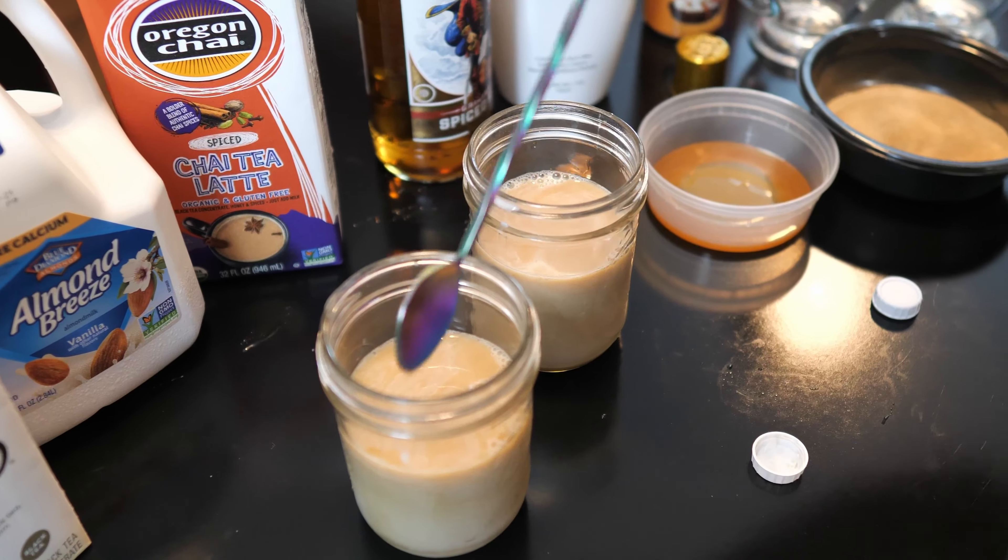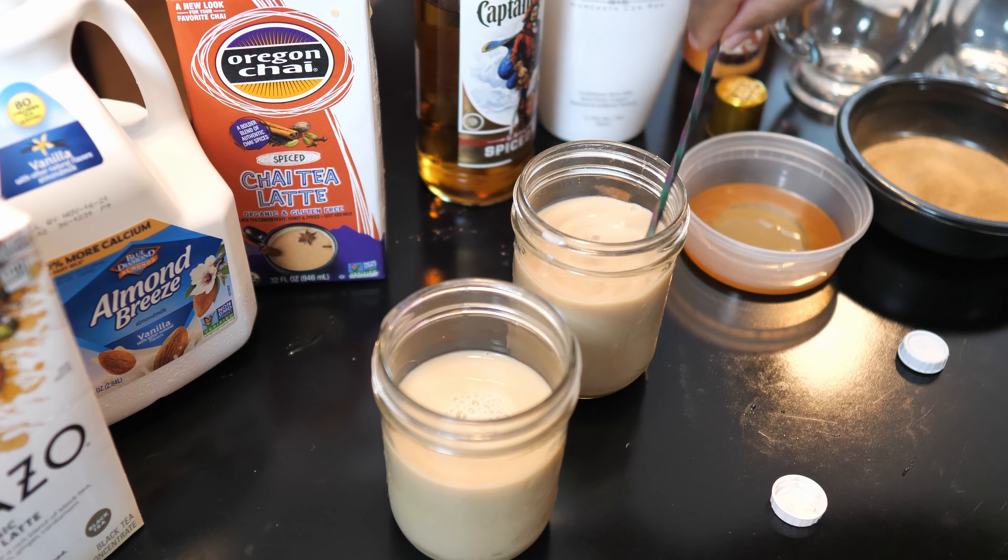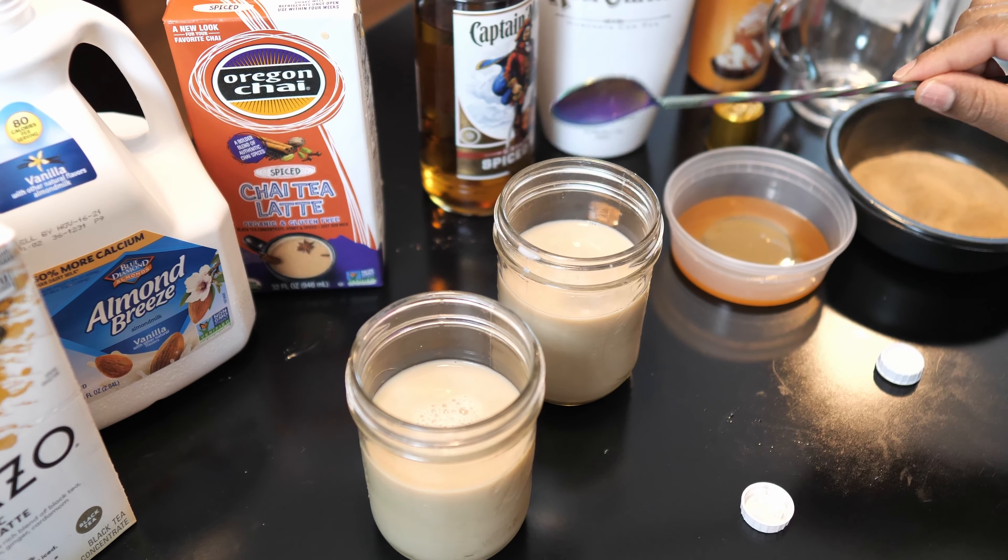All right, then we'll give that a little stir. You can throw in some ice and this will be good as is, but we're going to dress it up and make it look pretty.